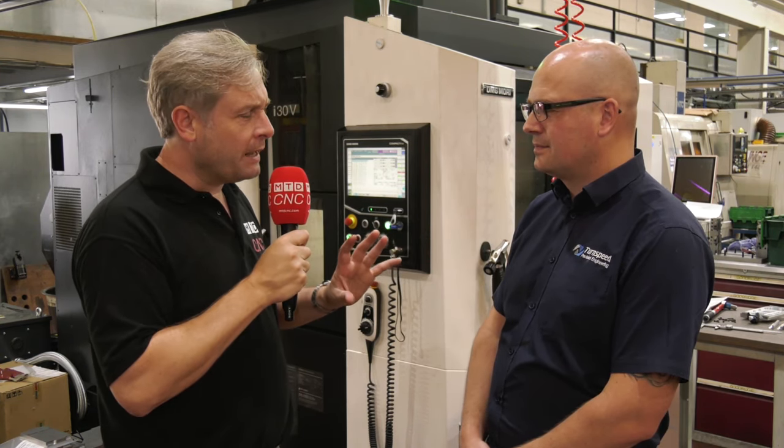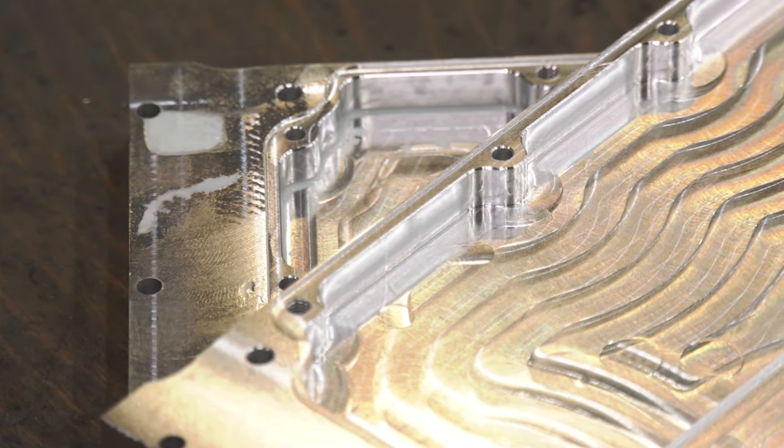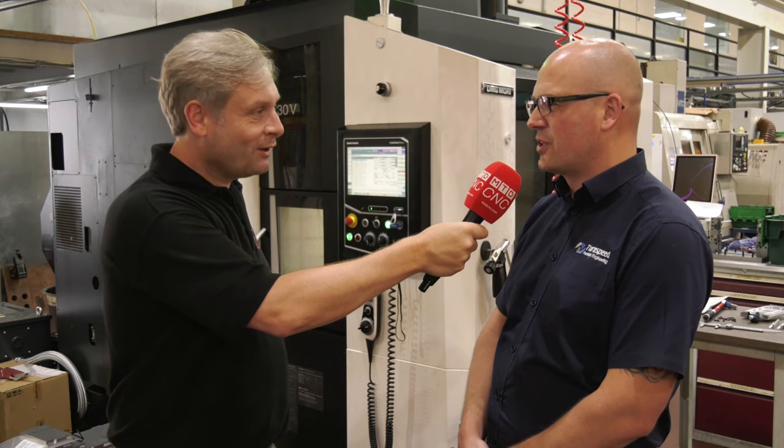In terms of spindle speed and tool change chip-to-chip: spindle speed is 15,000 rpm. For tool change time, they reckon it's quicker than what was stated - about two seconds maximum to change the tool in this machine.